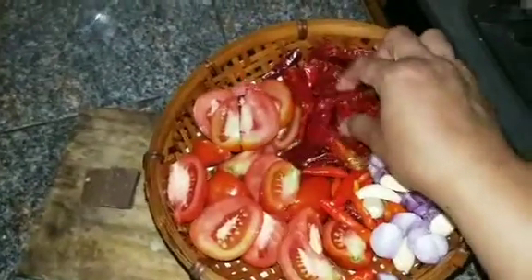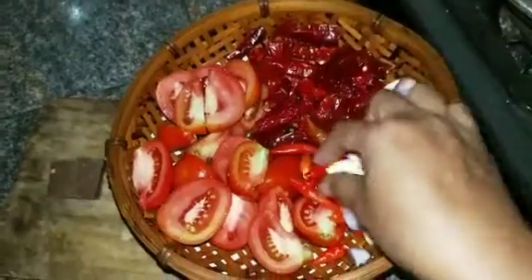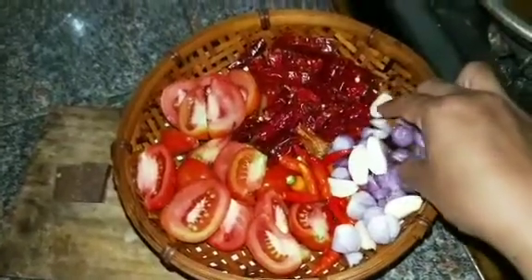There are tomatoes, and this is the red pepper that I'm going to cook — cabai rawit, pedasnya menurut selera, ada bawang merah, bawang putih.